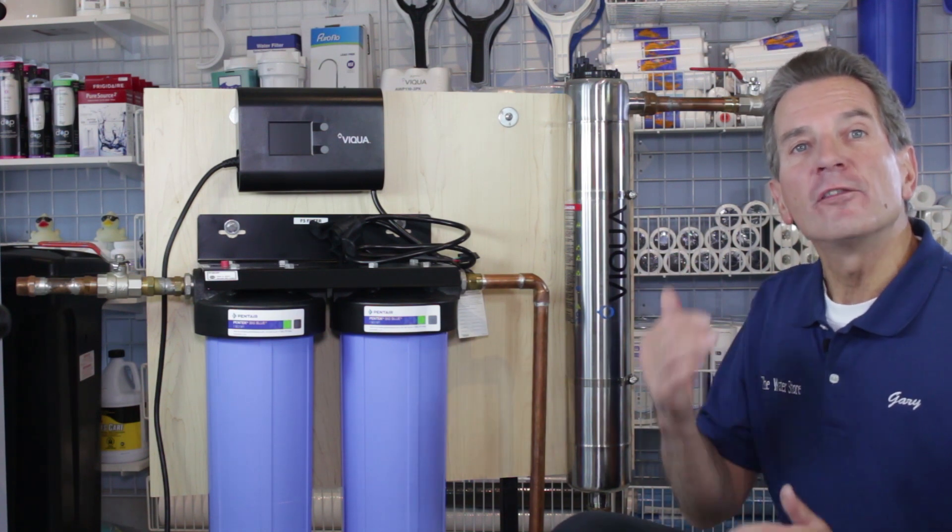Hi, I'm Gary the Water Guy. I own the Water E Store and the Water Store in Midland, Ontario. Today we're talking about how to do the installation on a Viqua E4 ultraviolet disinfection system.